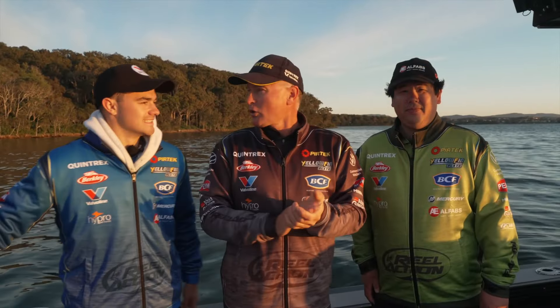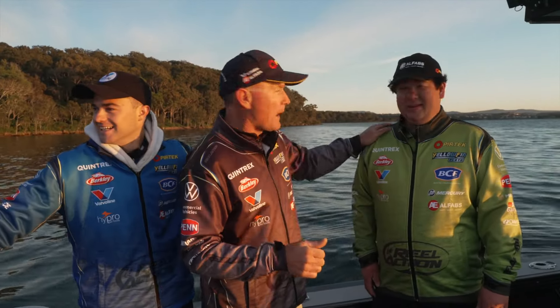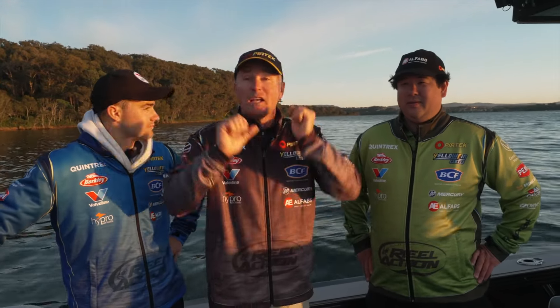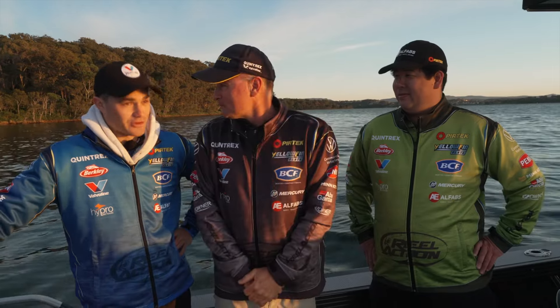G'day, welcome to Real Action. Michael Guest, Jonathan Bleakley, and we've got Lachie Marr with us today as well. We're fishing magnificent Lake Macquarie, early in the morning — the sun's coming up, it's 5 degrees and I'm cold. We're going to fish the bait schools in and around the lake. Wintertime's a great time — any time's a great time to fish Lake Macquarie, but wintertime is just fantastic.